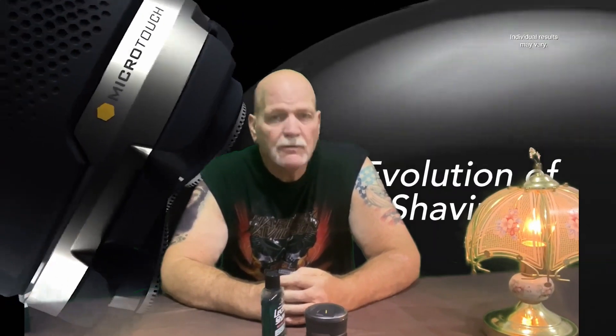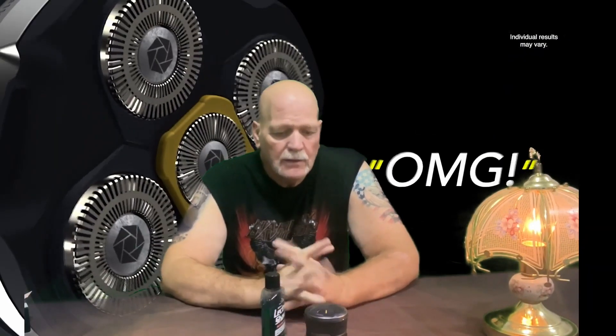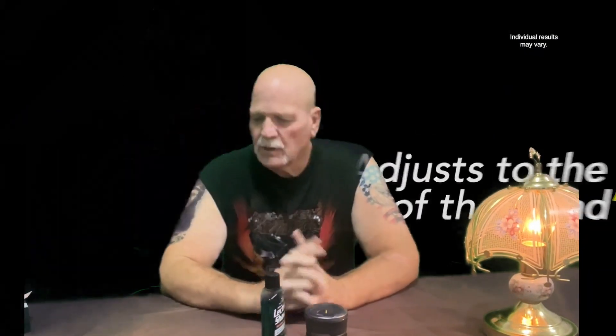Hey, good day. Welcome back to my channel. Today is Saturday, the 5th of August, and I was working on my project downstairs in the rain, and I'm all caught up pretty much.